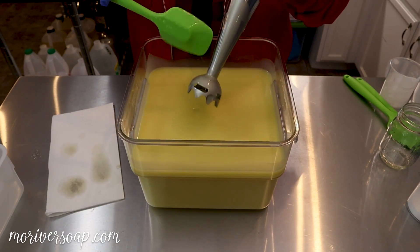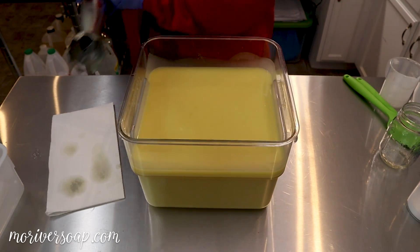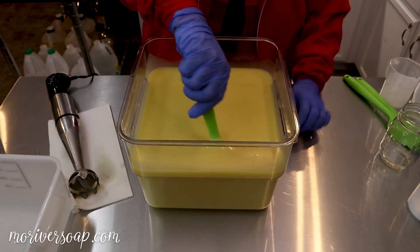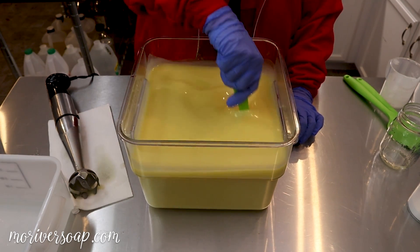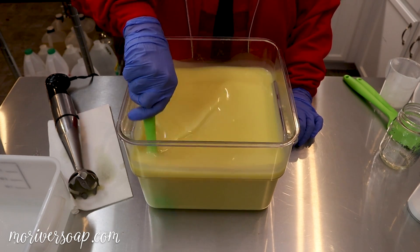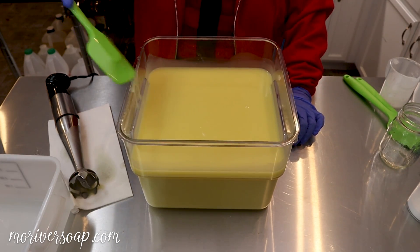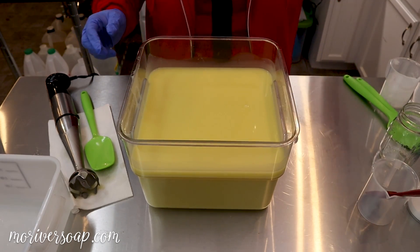It's basically just emulsified at this point. I'm soaping at room temperature, which today is pretty cool — it's 68°F in here and everything is well cooled off, so it should be easy to work with. I'm going to go ahead and pour some off; I'll need just a little bit in this cup, but I should pour the bigger amounts first.